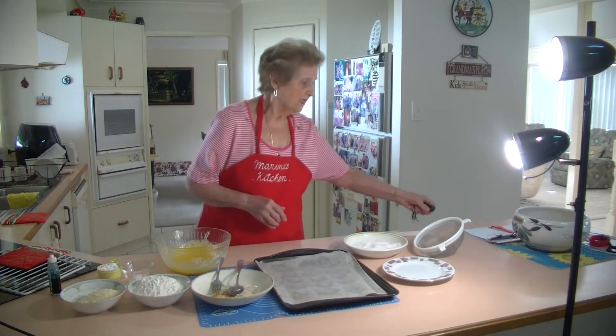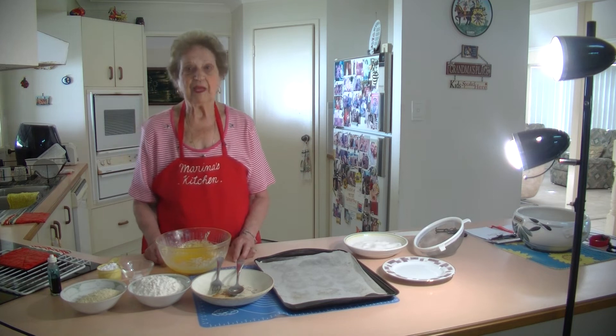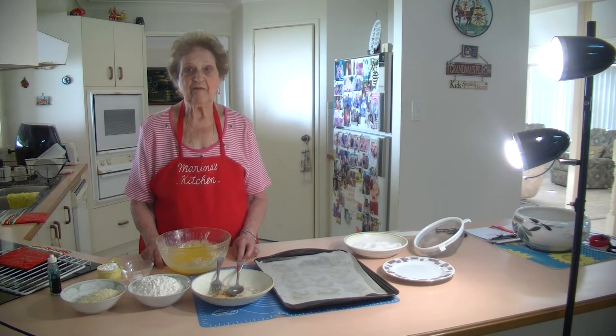Welcome to Marina's Kitchen. Today I'm going to make some almond crescents. I've done them a long time ago and they're so easy to make and so nice. I was making some for my family, so I thought I'd make some to show you these almond crescent biscuits.